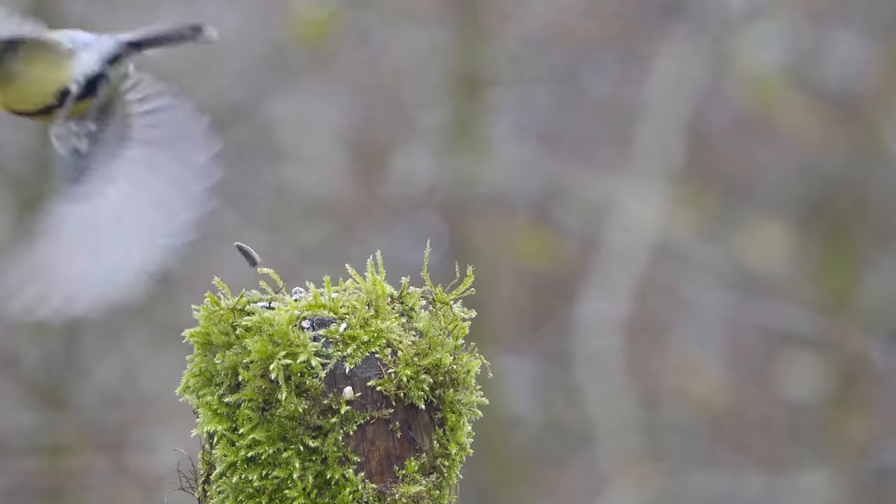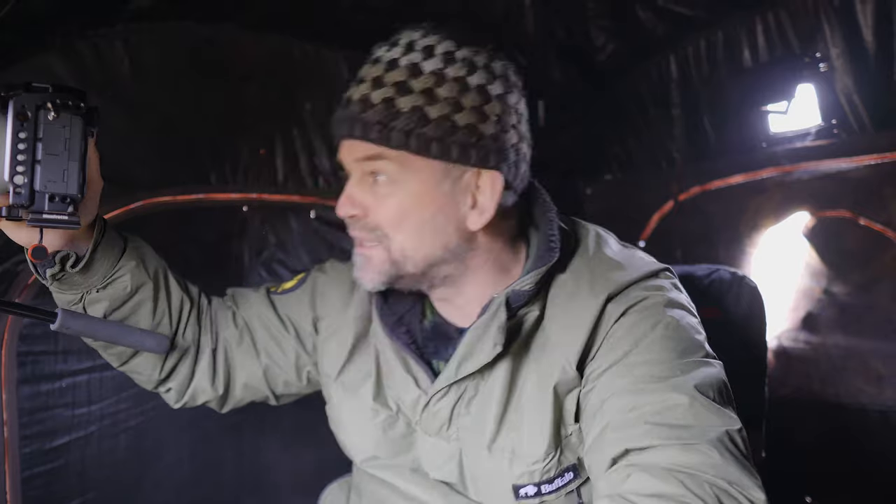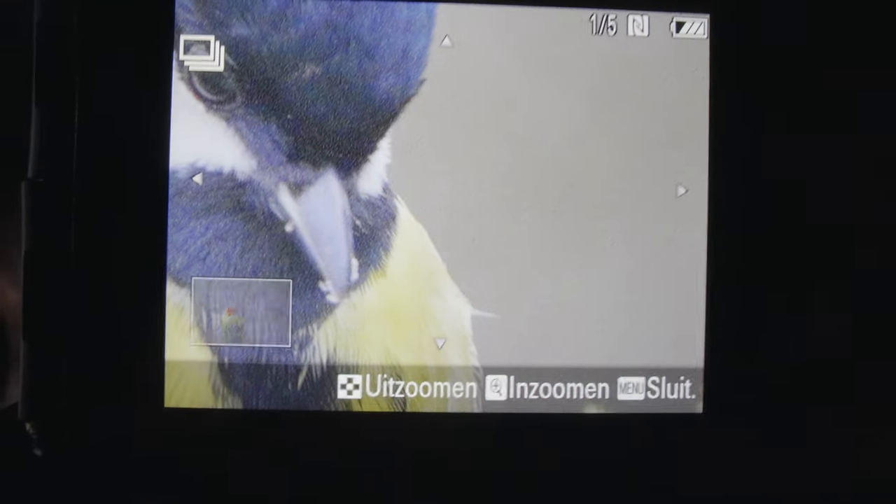The tits are arriving. They really discovered the pole, so that's really nice. They also visit the bath, but they're coming from the side so it's not really that interesting. I will try that in a bit, but I really like to make some photos from that pole right now, because that's a new situation. So that's really nice.